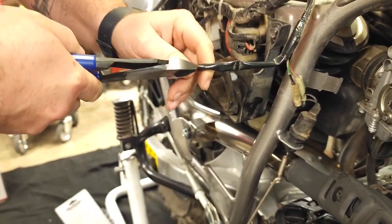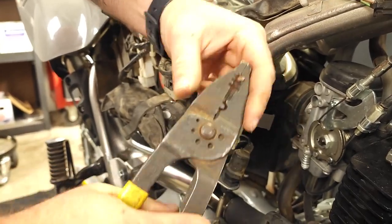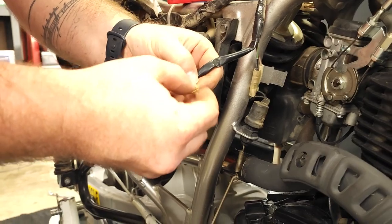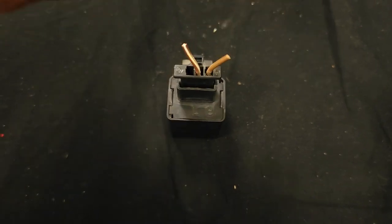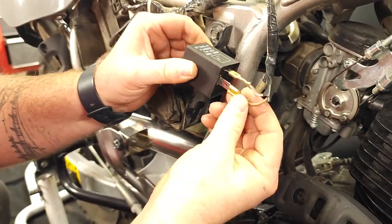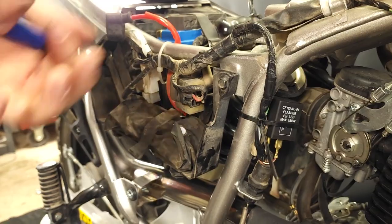The next step in this process is to replace the flasher relay with an LED flasher relay. This will allow your new LED turn signals to blink properly. Start by removing the right side panel. The relay is located on the frame above the rear brake light switch. Remove the relay and unplug the harness from it. Cut the zip tie holding the wires to the frame as we'll need to remove the plug going to the relay, and crimp on the supplied female spade connectors to the now freshly cut wires. Connect the brown and white wire to the L pin on the relay and connect the tan wire to the remaining pin. You can now zip tie this back to the frame or tuck it into the tray above the tool bag behind the side panel as shown in the image. Go ahead and replace your side panel now.